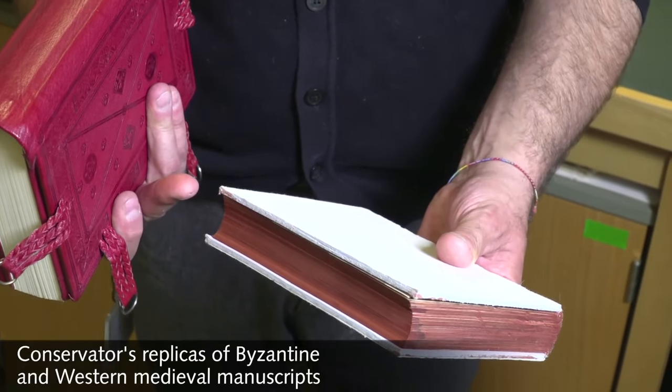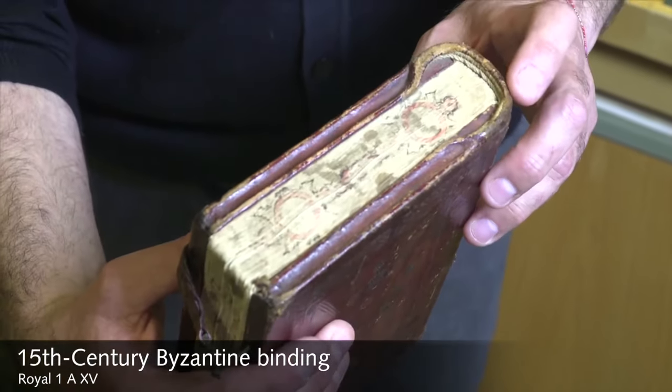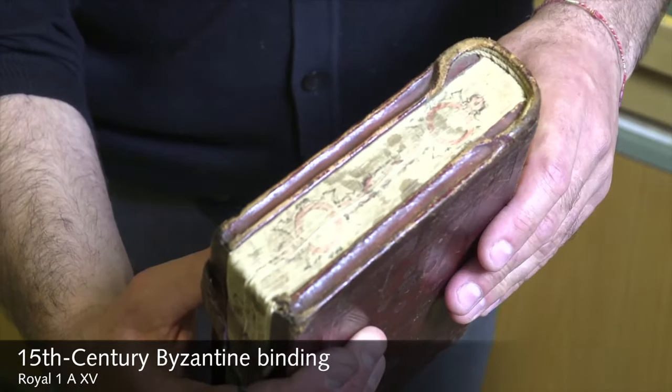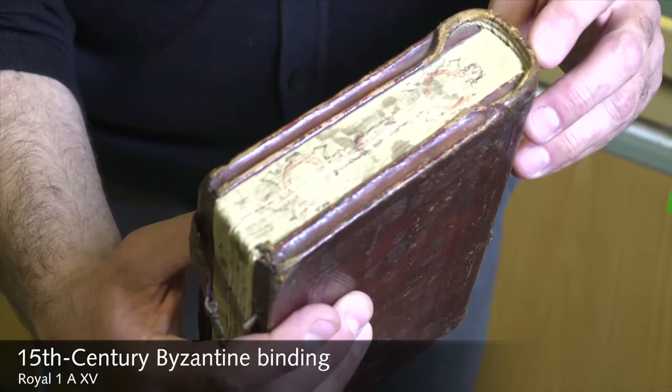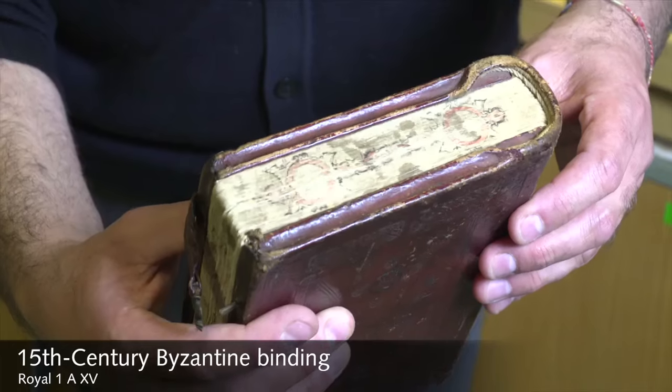The most striking feature is the handband, which protrudes from the book because it's sewn on top at head and tail — top and bottom — and is done outside the boards and the book block. There are also smaller details; one very unique feature I would say are the grooves along the edges of the wooden boards at fore-edge and tail, and we don't really even know exactly why — it may just be for aesthetical reasons.